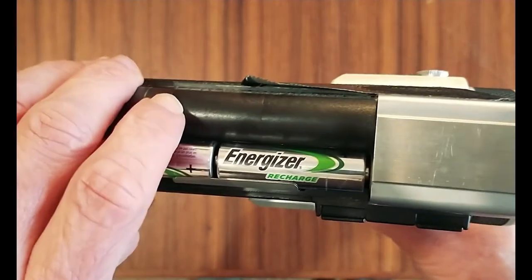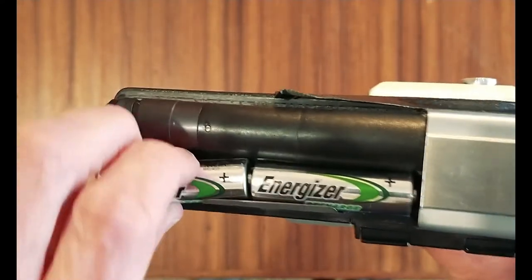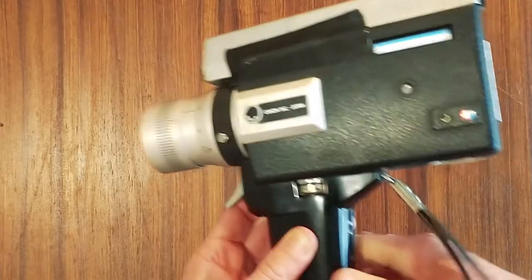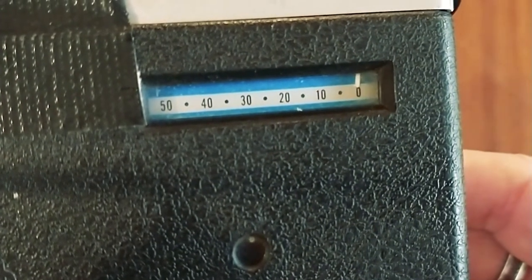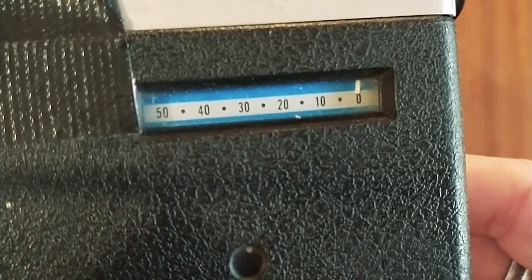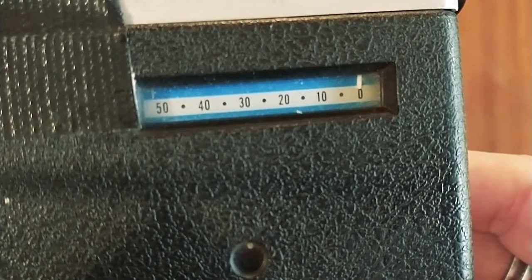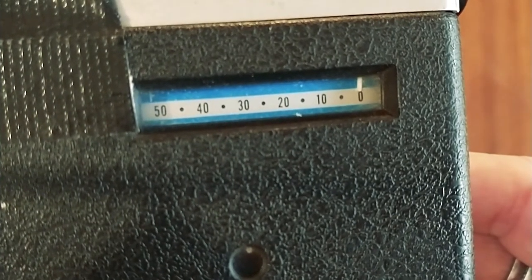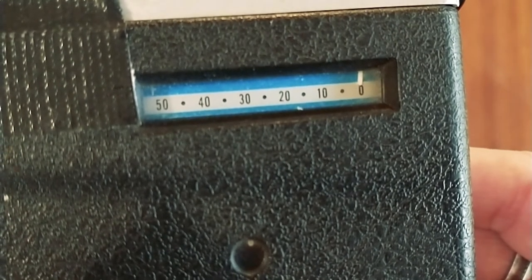Beside the viewfinder is a screw cap that removes the top section of the camera — this is where three double-A batteries live, which power the motor. Flipping the camera over, you have the film gauge window. This gauge lets you know how much film you have left while filming — keep an eye on it if you have limited film. Roughly, each 50-foot cartridge has about three minutes of shooting time while shooting at 18 frames per second.